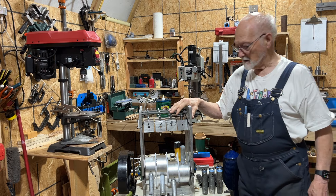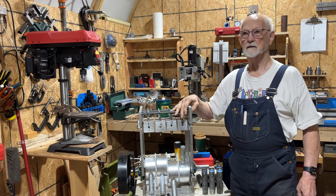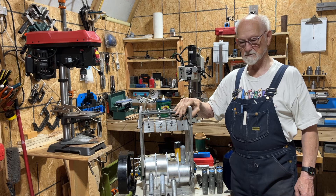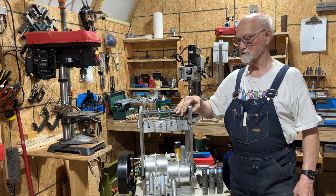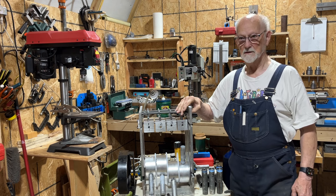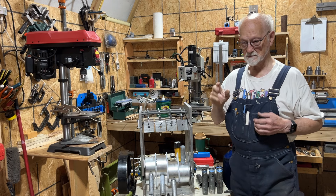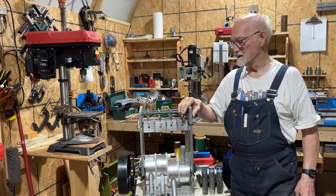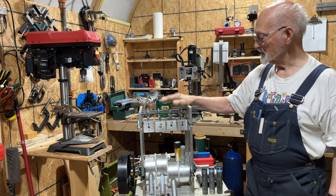I am back in the shop now. I have been out for a few days — last Friday I had an episode with AFib, heart flutter, and I ended up going to the emergency room. This past Monday I went into the hospital and had the shock treatment done to get it back into rhythm, but that is over now so I am going to have to get with it.